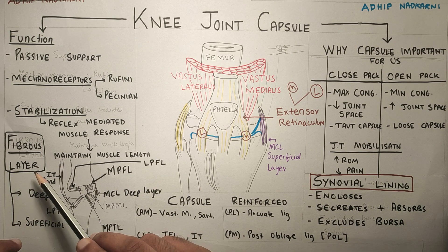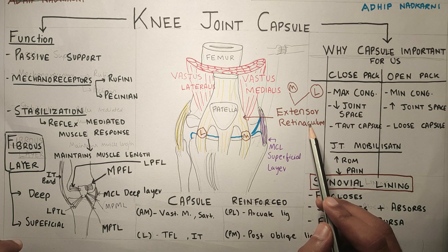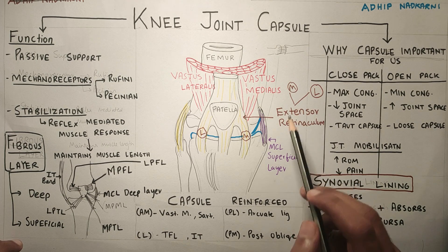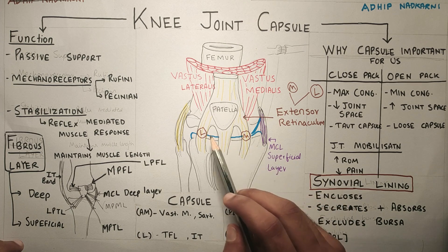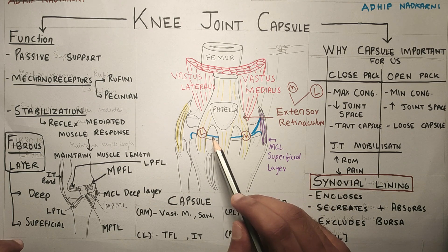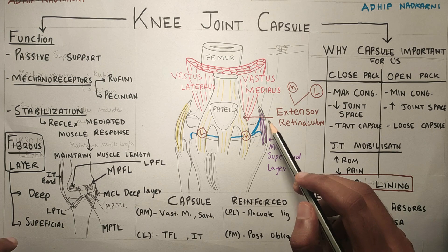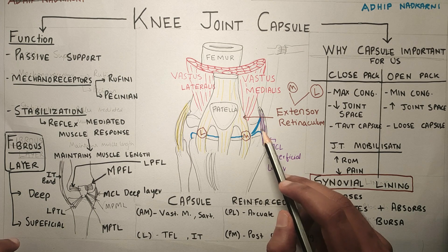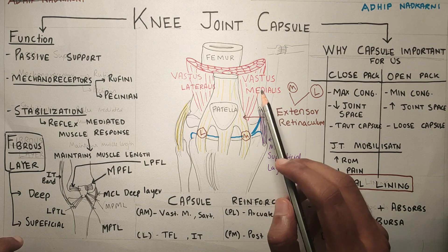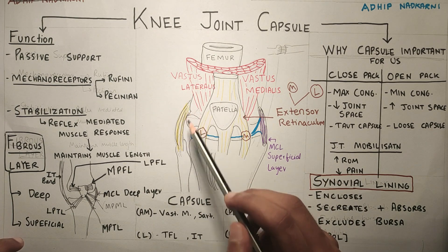The fibrous layer has a deep and a superficial layer. The superficial layer consists of the extensor retinaculum, which has medial and lateral parts. On the medial side it is called the medial patellar retinaculum, and on the lateral side it is called the lateral patellar retinaculum. It also has MCL on the side, which blends in with the superficial layer of the knee joint capsule. MCL also has a deeper layer which has connections with the meniscus. Other structures around the knee joint are vastus medialis and vastus lateralis. On the lateral side there is LCL.